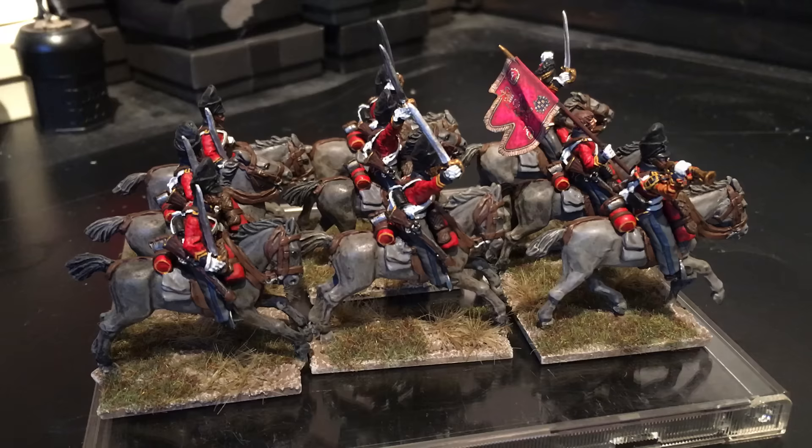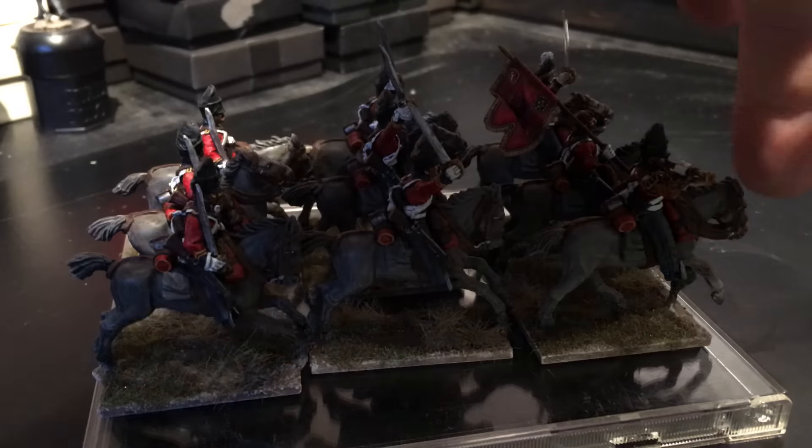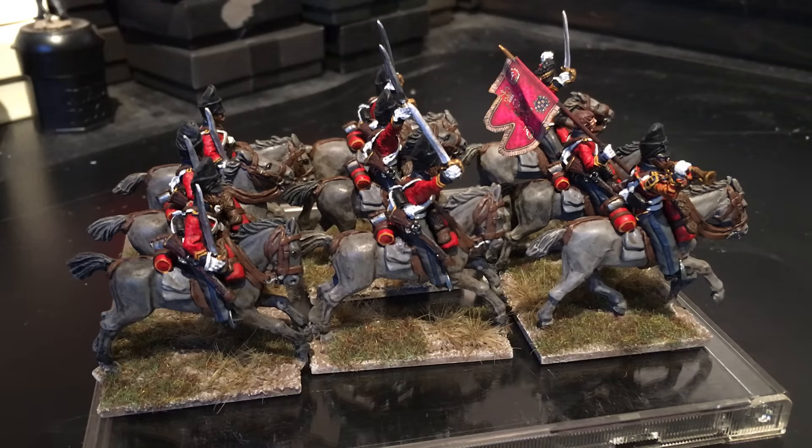As I said with the grey horses, I was going to make them lighter but I've just gone with the real grey colour. Just to give it a bit of variation there are three different shades of grey — the really dark one at the back, slightly lighter in the middle, and then the lightest one at the front. There are three of each in the unit.